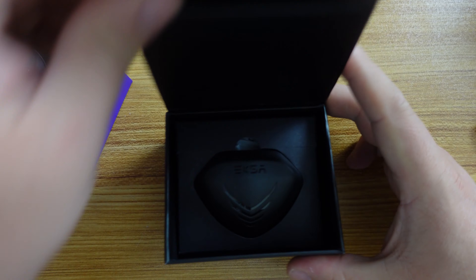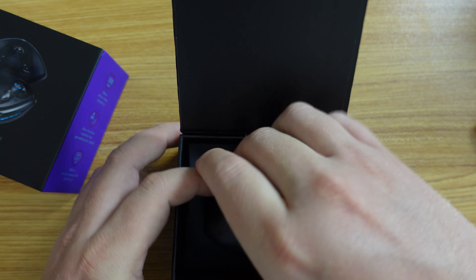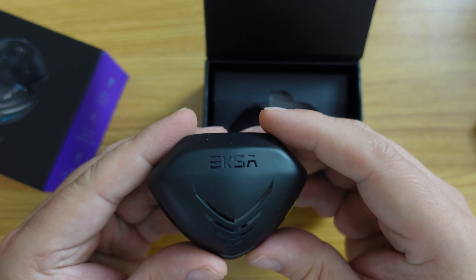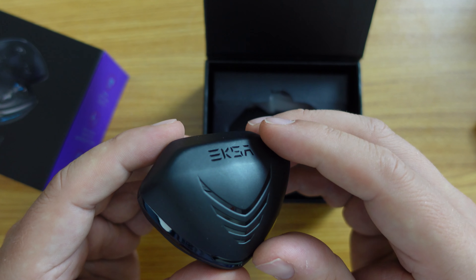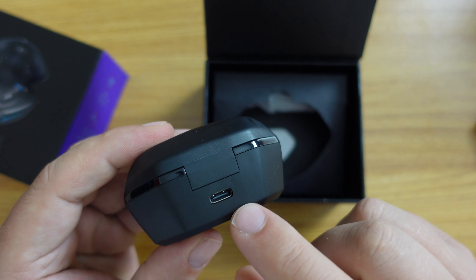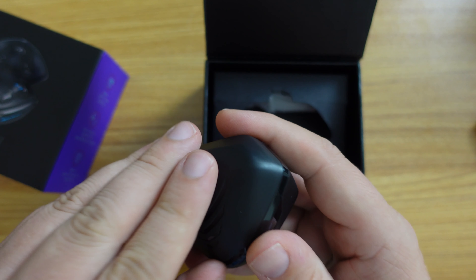Inside the magnetic box we have the EXA GT1 gaming earphones. The style is reminiscent of what you'd find with Alienware or Razer or other gaming products. The case has a USB Type-C port on the back, which is good to see as the new charging standard.